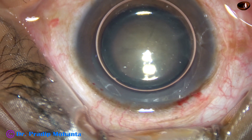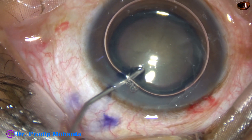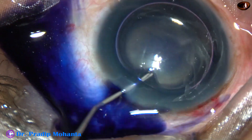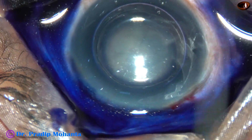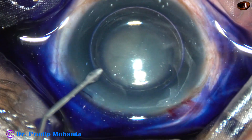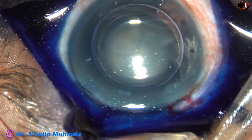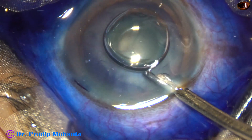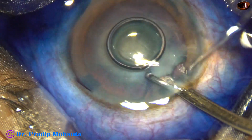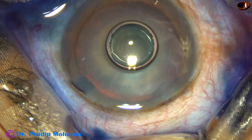Beneath this air bubble, Trypan Blue dye is applied over the anterior capsule. If you apply the dye beneath an air bubble, the dye is not diluted by aqueous and staining becomes very fast. The dye is washed out with BSS.